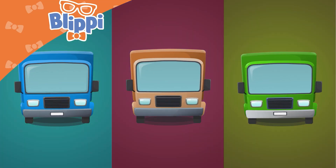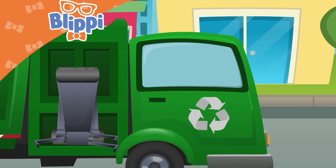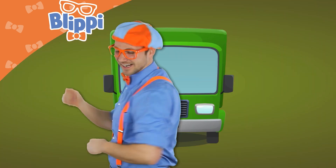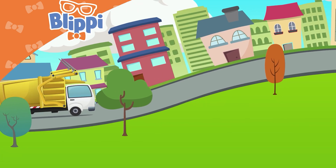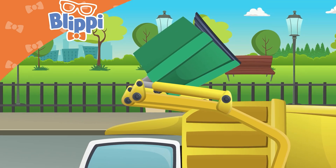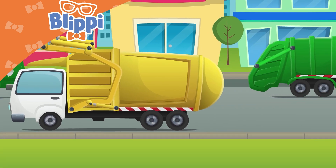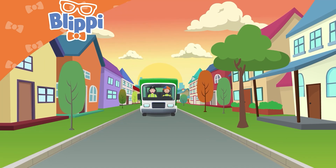They come in many colors — some are blue, some are brown, and some are green. And wouldn't you know it, there are some that can pick up recycling! Garbage trucks, garbage trucks — driving through the town, picking cans up off the ground. Garbage trucks, garbage trucks, garbage trucks — driving through the town, picking cans up off the ground.